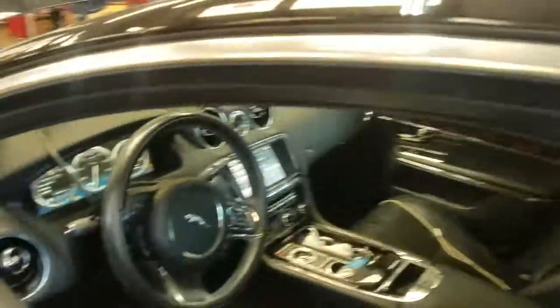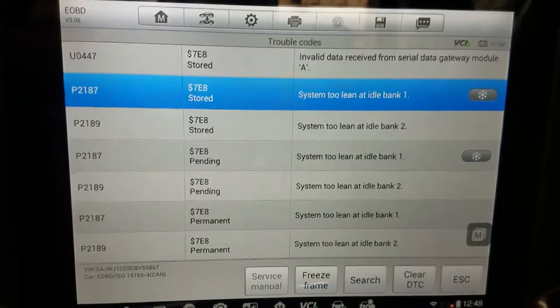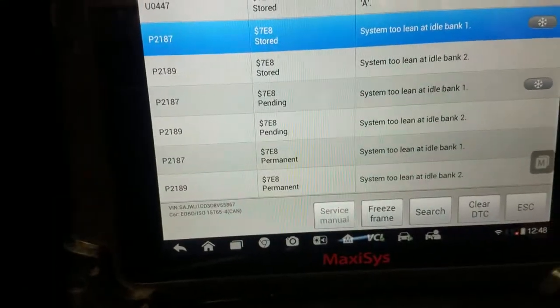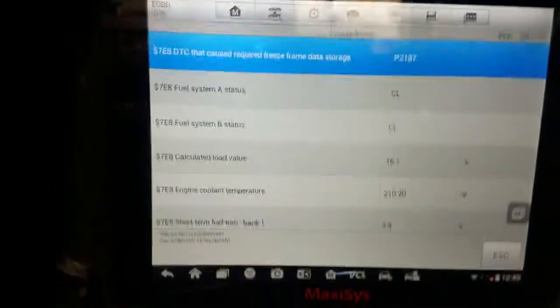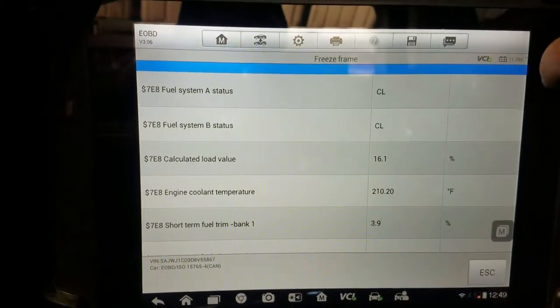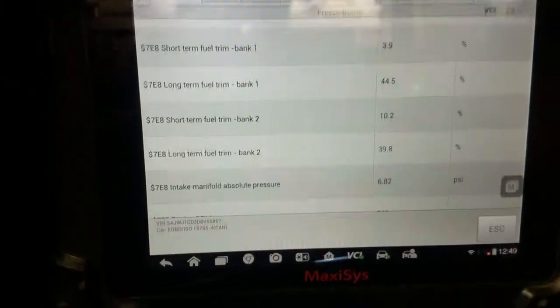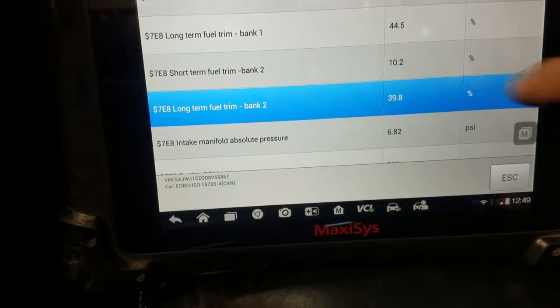A 2013 Jaguar XJ came in with the check engine light and lean codes. Under global OBD2 it's bank one and bank two lean codes — the same codes show up in enhanced mode. Looking at the freeze frame, you can see the engine is hot, and the long-term fuel trims on bank one and bank two are all positive, meaning it's adding fuel, and the RPMs are at idle.